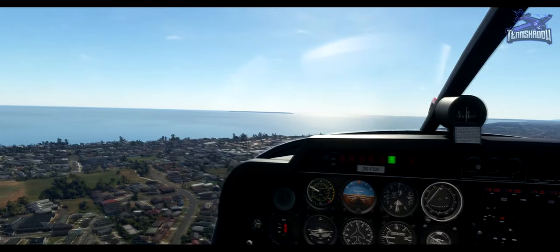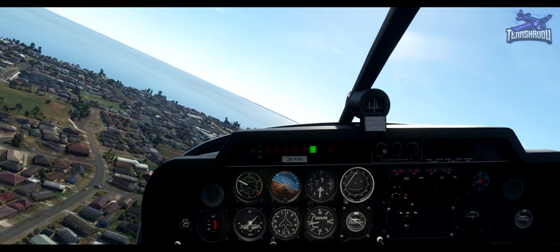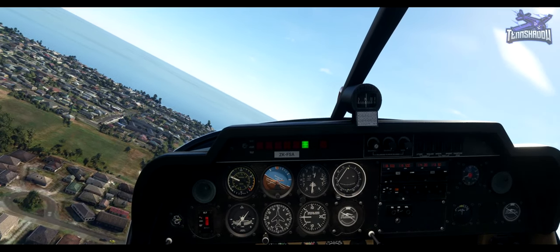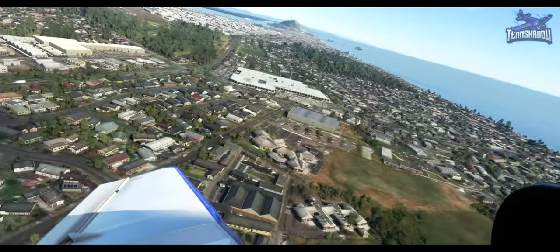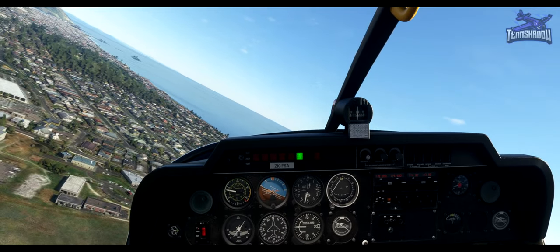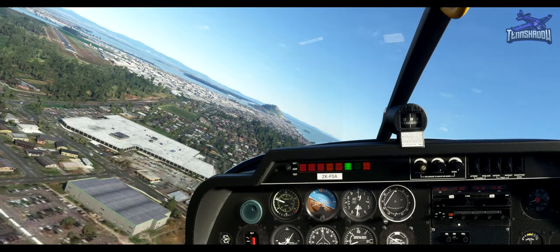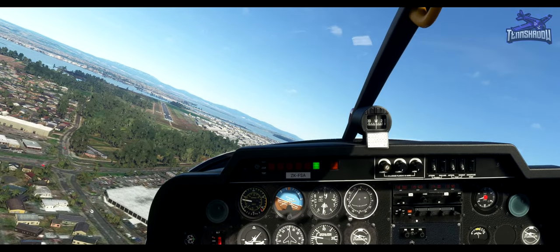That's about the right spot. Make a continuous left turn, halting 500 feet initially, speed 80 knots. I can see the runway. Keep the turn going, take full flaps and power for 60 knots. We're going to land off of this approach.